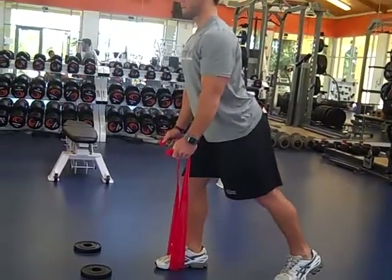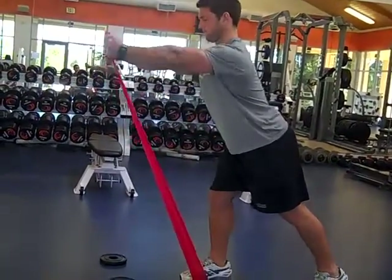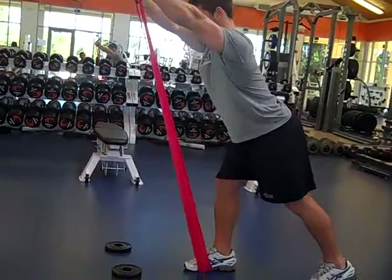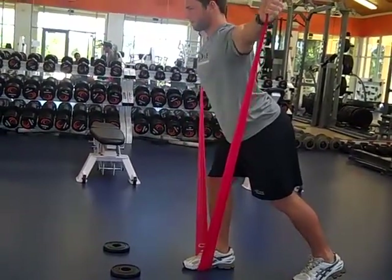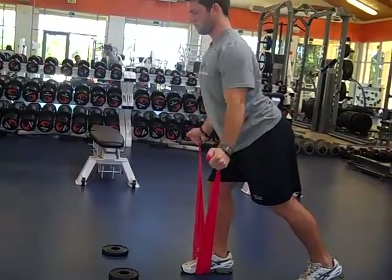On your pre-workout section under the Shoulder Series, this is the I's, then it'll go into T's, then it'll go into Y's.